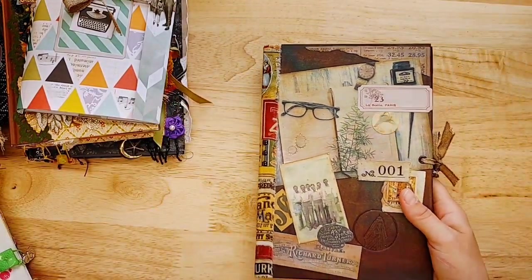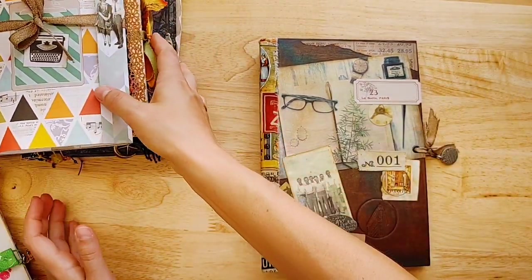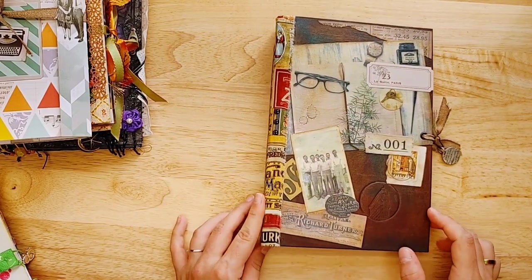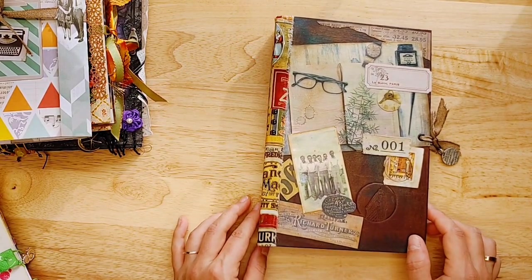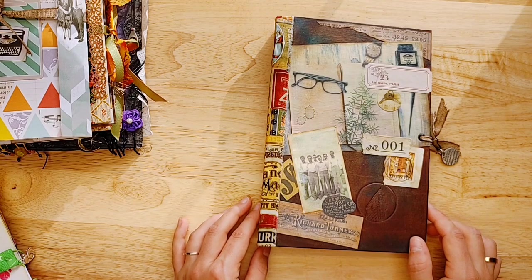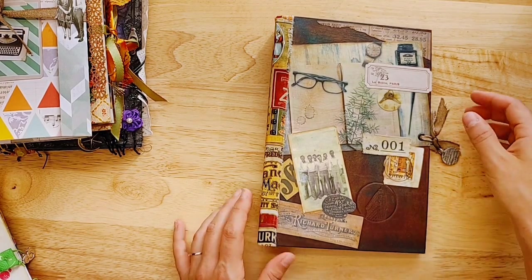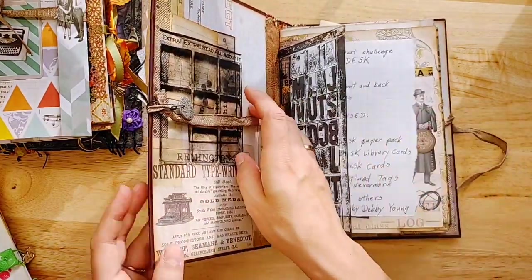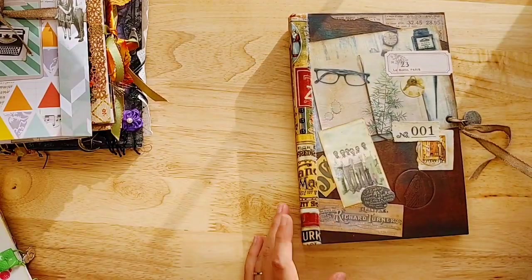All of these are available for purchase in the Marketplace Journals section of the website. I would suggest while you're shopping for journals that you also take a look at the Marketplace Supplies section. There's a ton of little goodies in there that you can add to your order, which is great for the artists as well as great for you to work on your stash.